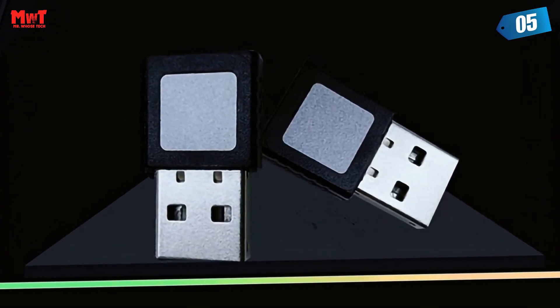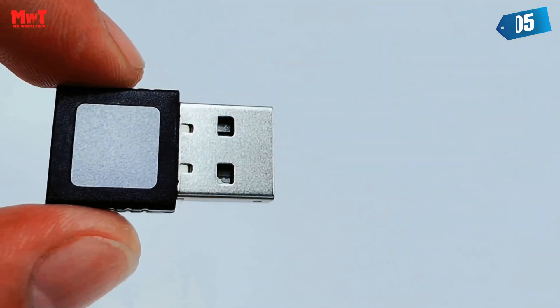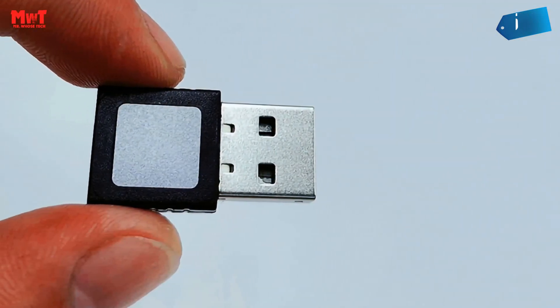Compact and portable: compact design, small and easy to carry. Supports multiple fingers and multiple accounts for flexible configurations.